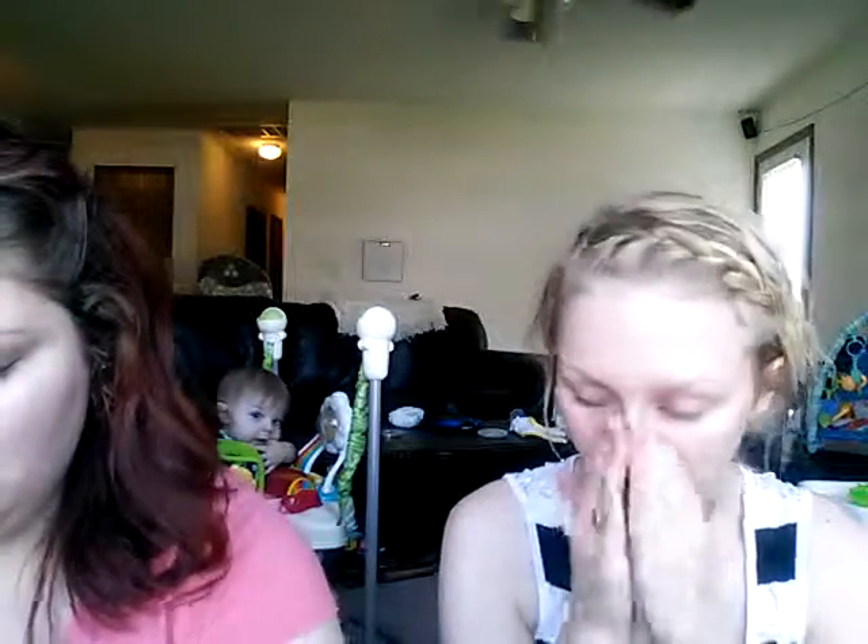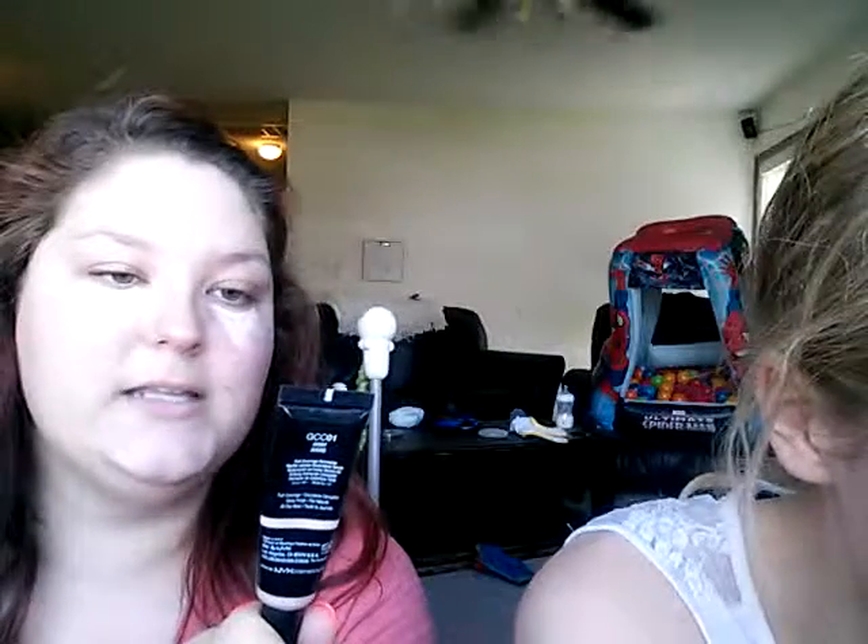Then I'm gonna use my Bye Bye Under Eye by IT Cosmetics under my eyes, and my beauty blender to blend that out. Have you ever tried Bye Bye Under Eye? I hate IT Cosmetics — oh my god, it's fantastic, I love it. All I have is a mini right now because it lasts a long time. I'm gonna start by concealing all this crazy acne.